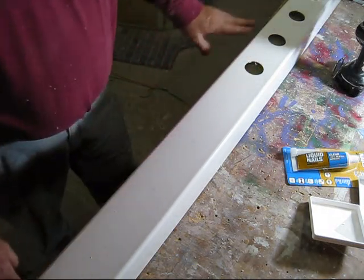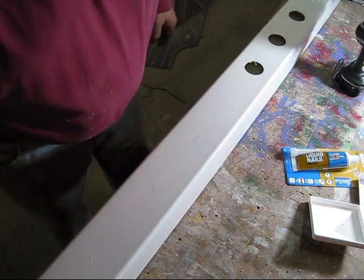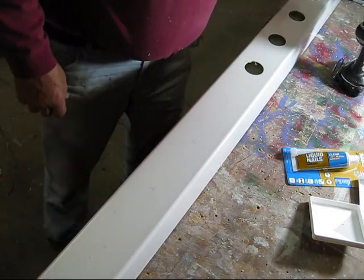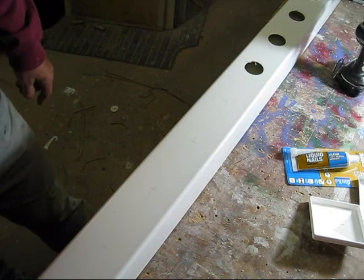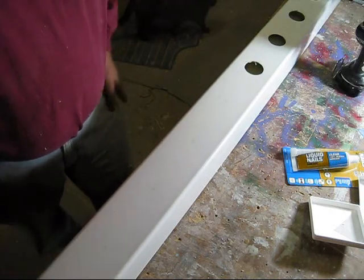I've measured out the post. I started out at 3-1/2 inches on one end and went every 5 inches, so it's going to give me 14 holes, which I'm going to use to grow lettuce and greens.